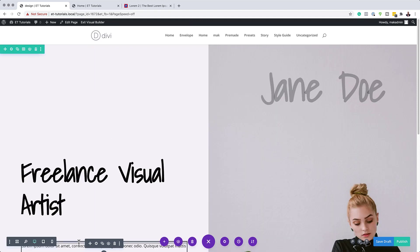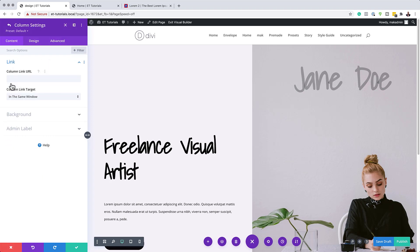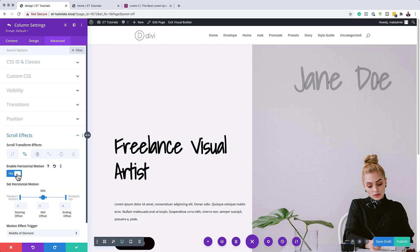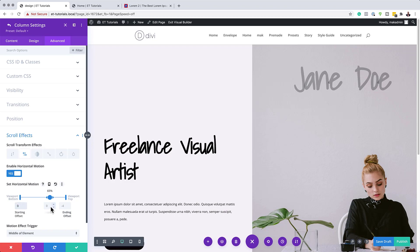Now go into the row settings and then into Column 1. In the Advanced Scroll Effects, choose Horizontal Motion and activate it. Move the viewport position to about 65 percent. Set the starting offset to zero, the mid to zero, and the ending offset to six. Save.